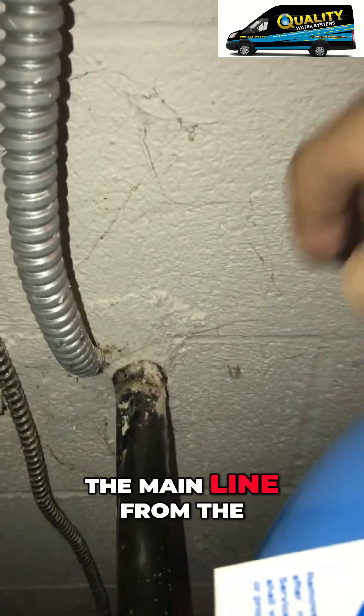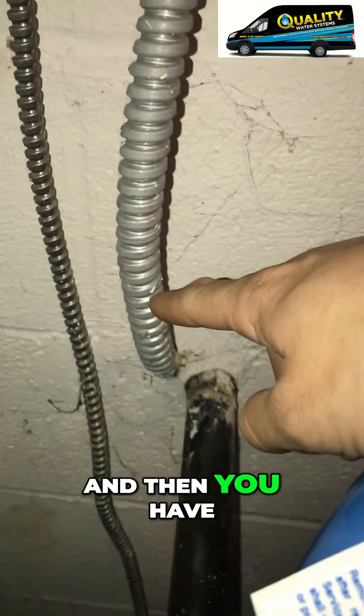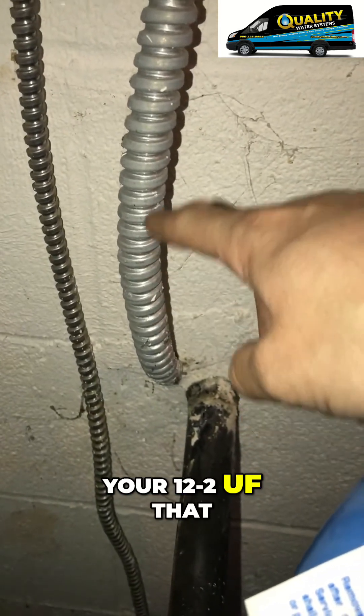Hey Chad, it's Travis here. The main line from the well is coming in right here. It's a one inch poly and then you have your 12-2 UF that goes out to the well.